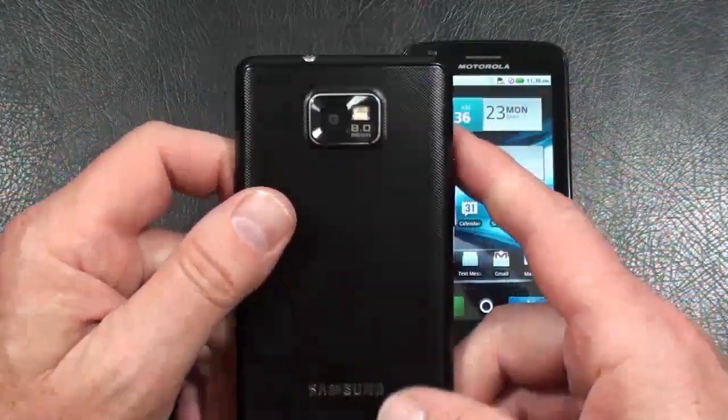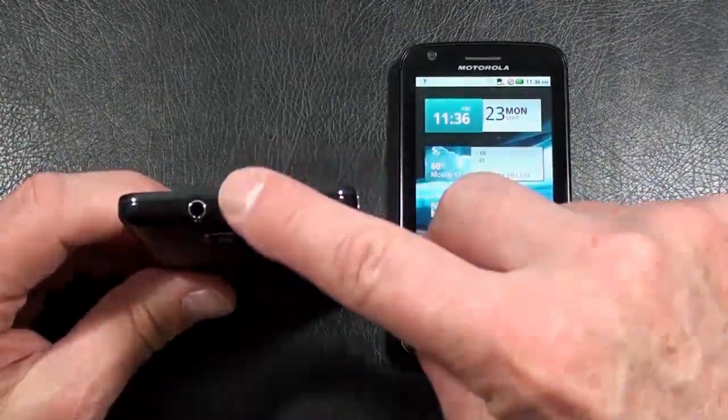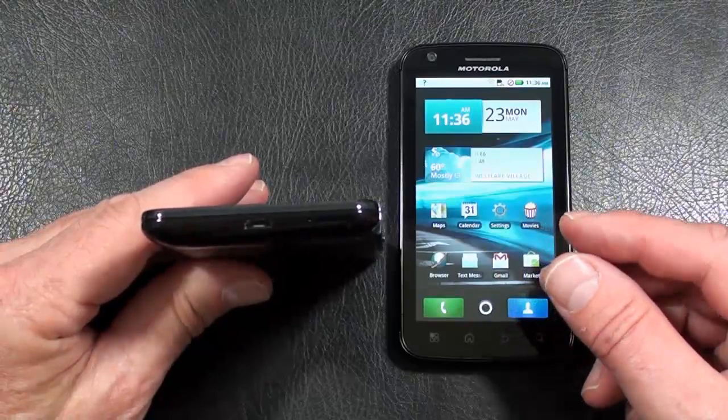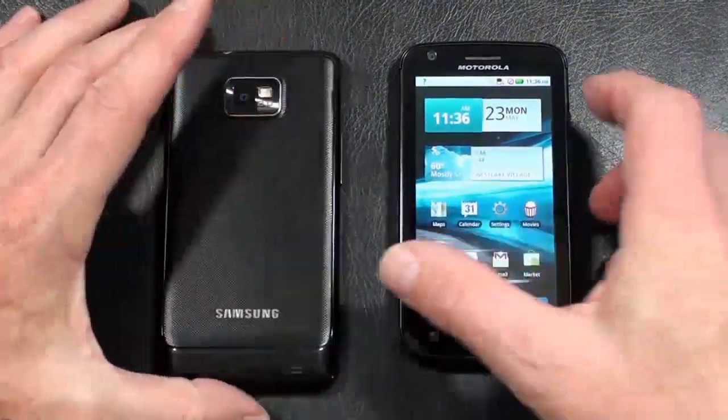Up towards the top on the back is the 8 megapixel camera and LED flash. On top itself is the 3.5mm headphone jack along with one of the microphones. On the right-hand side is the power and lock key. On the bottom is the other microphone as well as the micro USB port. And on the left-hand side is the volume rocker.